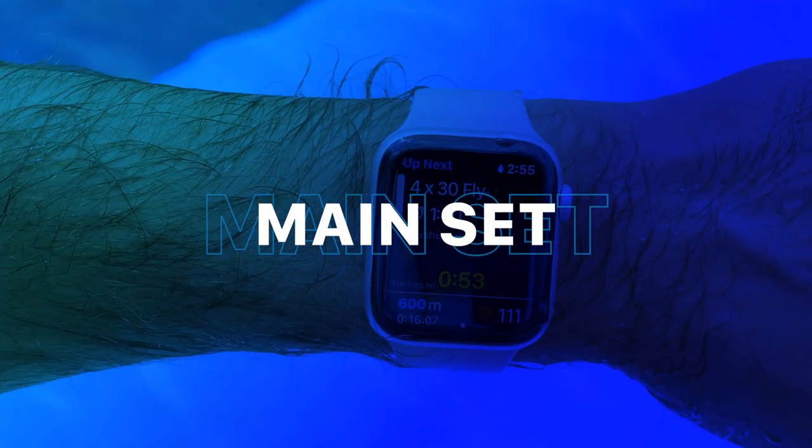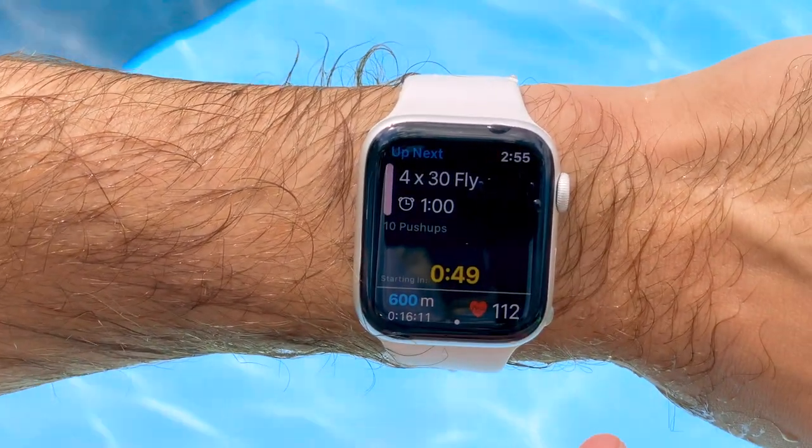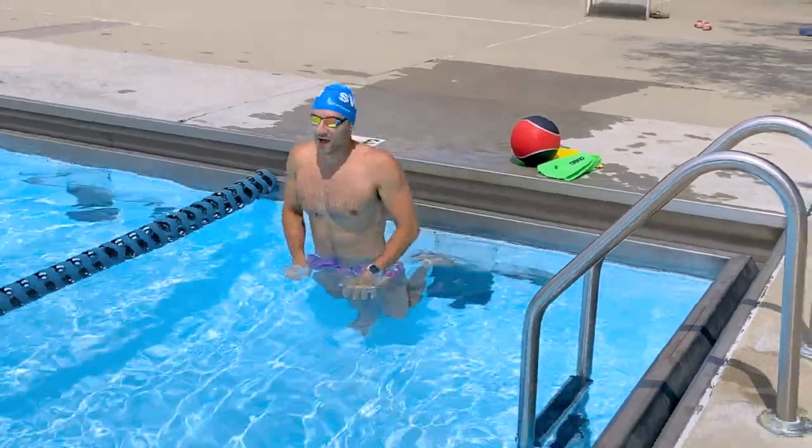All right, we're on the first part of the main set. We're going to go four lengths of butterfly with 10 push-ups between each round. I'm going to hop out, go 10 push-ups with good form, and then get back in the water. Here we go!